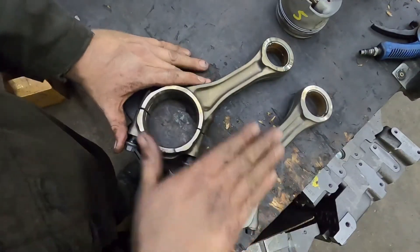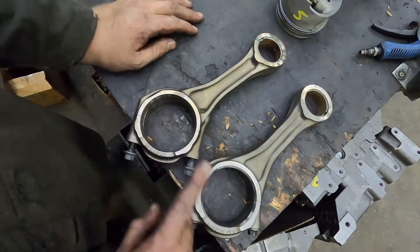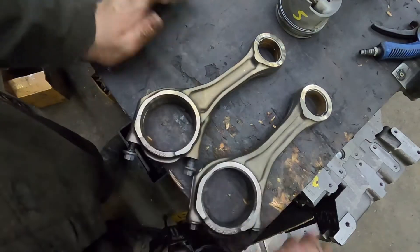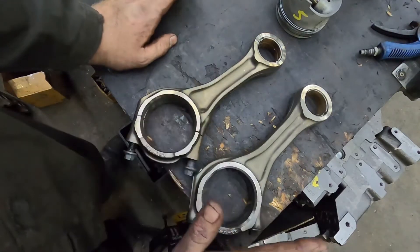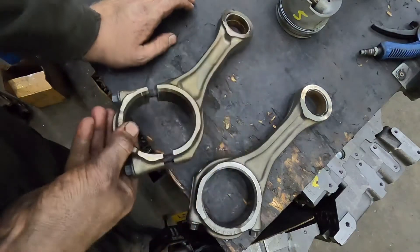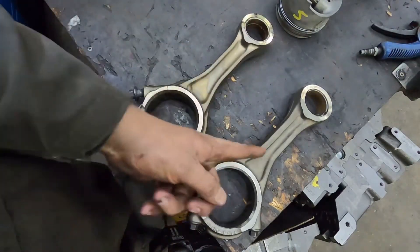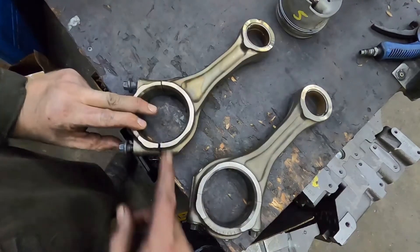Make sure you're putting the right rod in the right position — you don't want to mix numbers up. The characteristic is something different on these rods. You would think as long as you're putting this part number with this part number you're good, but this rod actually goes through-hole to camshaft.